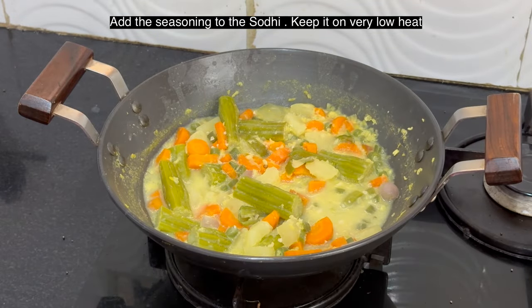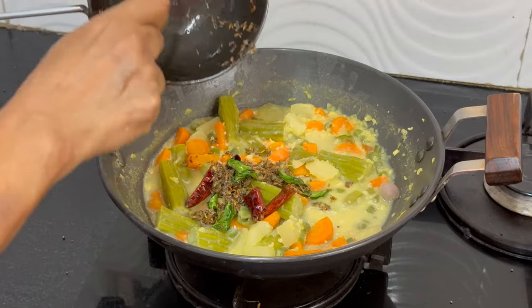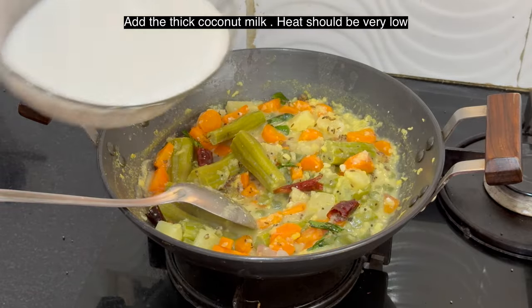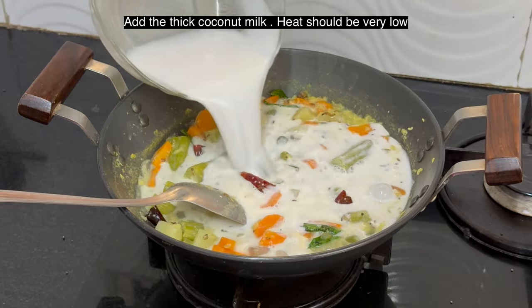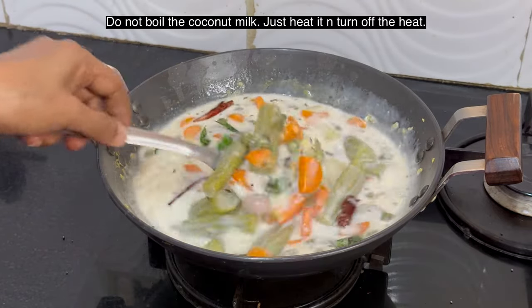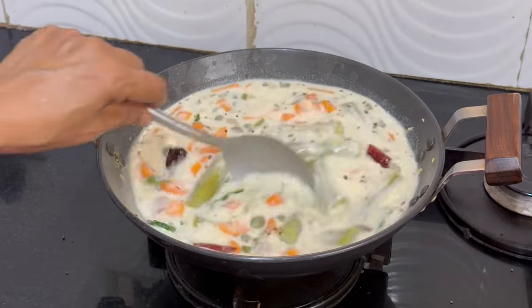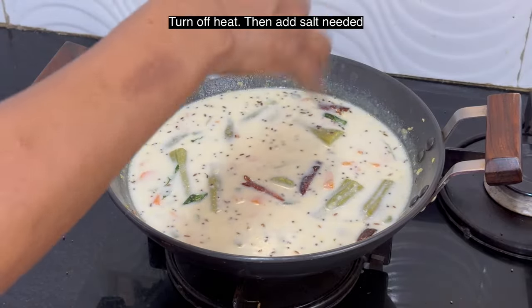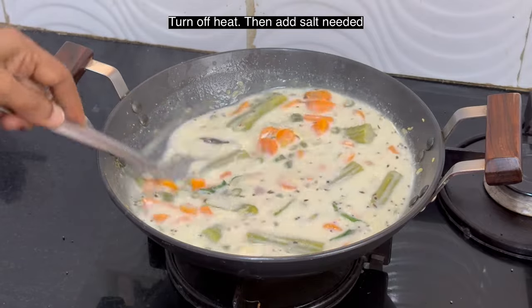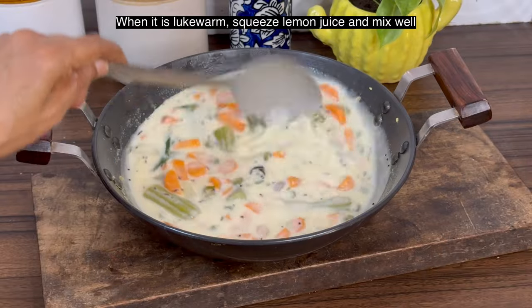Now add the seasoning to the sodhi. Keep the heat to very very low. Add the thick coconut milk — sodhi has to be watery. Do not boil the coconut milk; just heat it and turn off the heat. Add salt at this stage. Once the coconut milk is warm, turn off the heat.